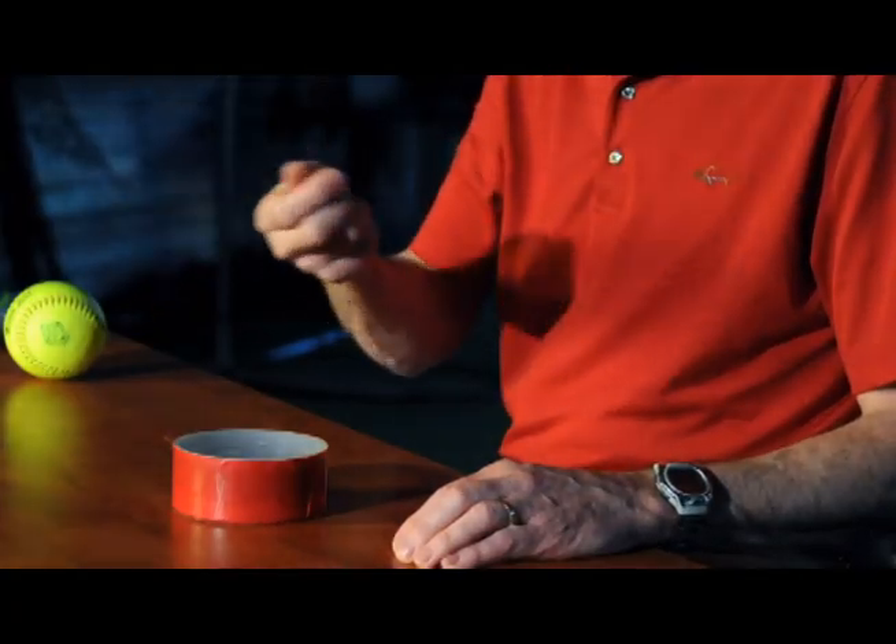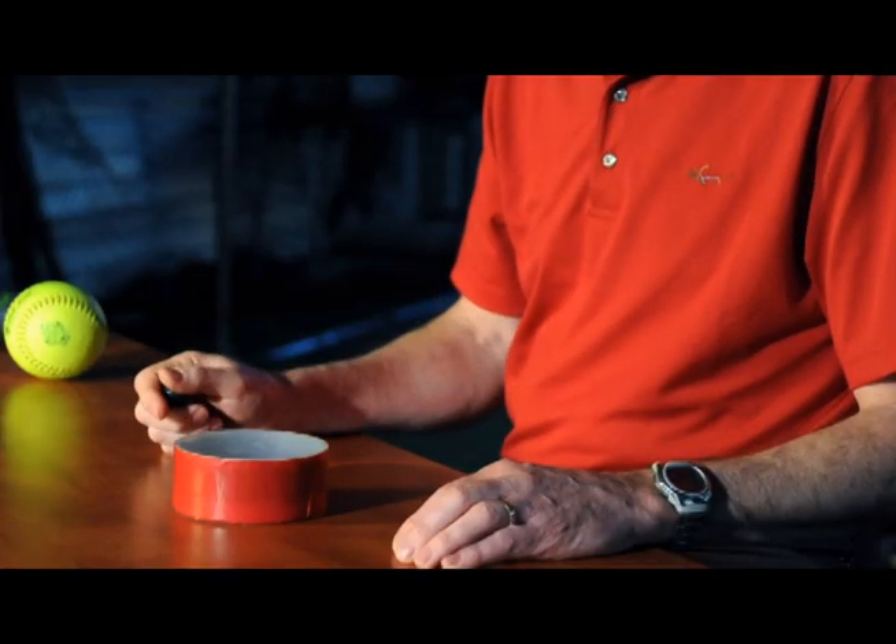We'll pretend this ball is a softball, that this table is a wood bat, and this small drum is a softball bat. If I drop this ball on the table, most of the energy is lost and the ball doesn't bounce very high. If I drop this ball on this small drum, the ball bounces and retains much of its energy. We think of bats as being hard, but they're actually soft to some degree, like this trampoline.